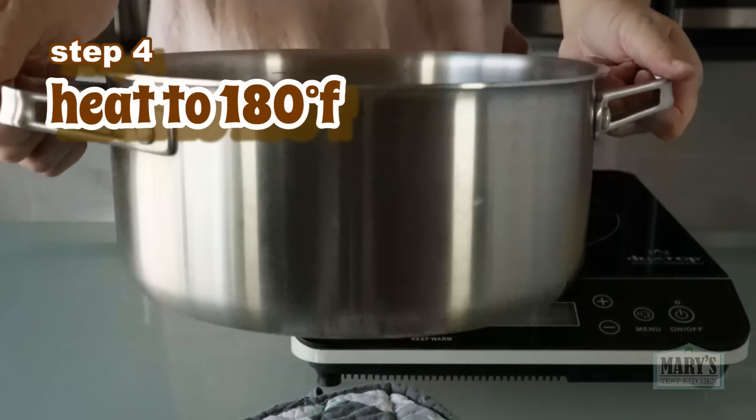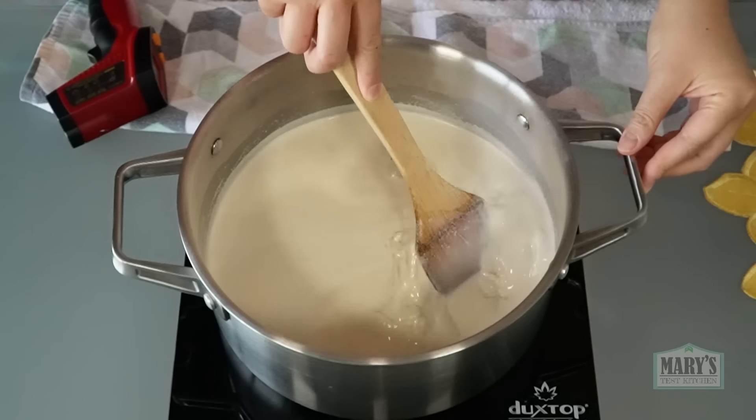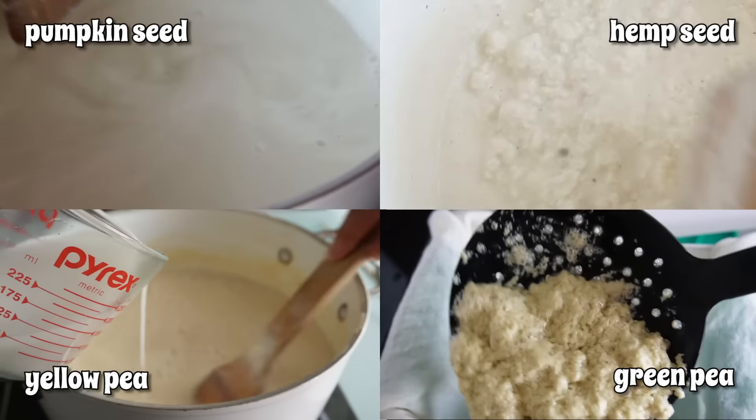Will this be the brainiest tofu yet? Super rich in omega-3s, walnut tofu has been highly requested — like a year ago. Hello friends and not yet friends, welcome back to Will It Tofu here on Mary's Test Kitchen, where we'll finally find out if walnuts can be tofuified. Please give this video a thumbs up and stick around to find out if it was worth the wait.